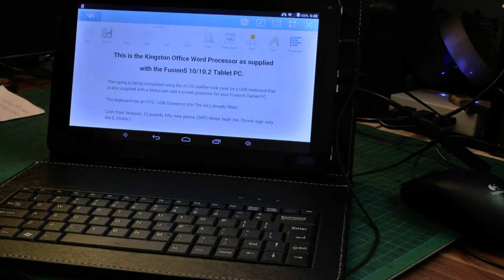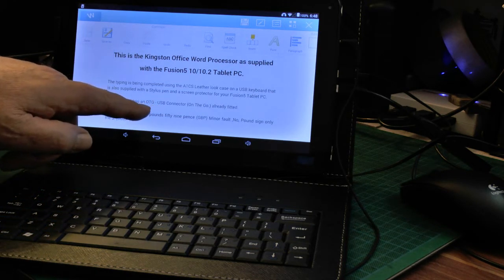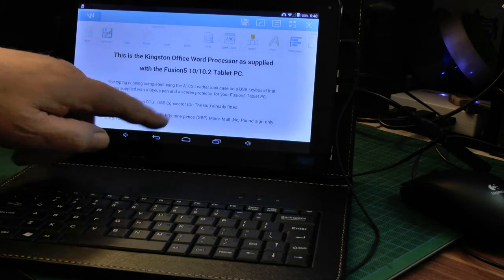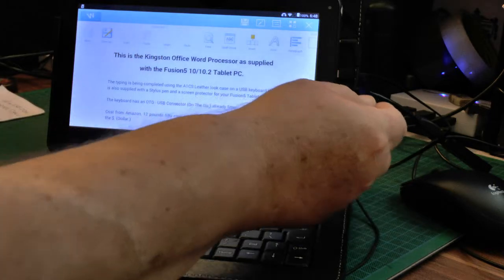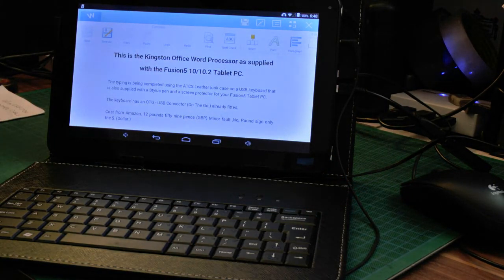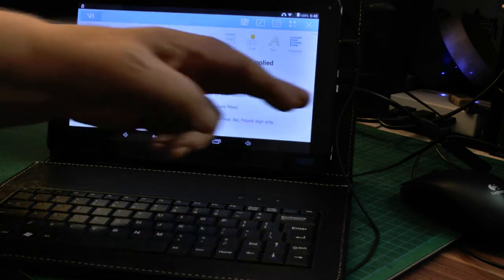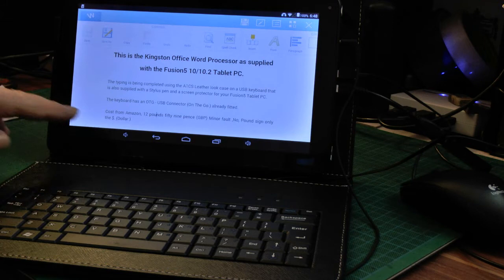'The typing is being completed using the A1 Computer Services leather look case on a USB keyboard also supplied with it.' The keyboard is an OTG — On The Go — USB connector already fitted. It doesn't show a standard connector — it shows a standard USB socket at the large end, but this one's got the OTG connector on it. It was £12.59.